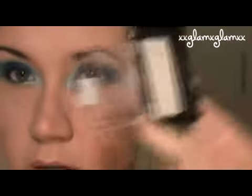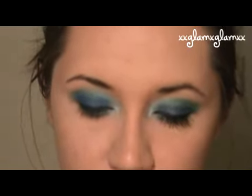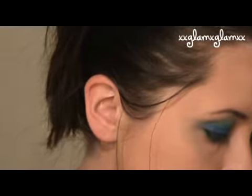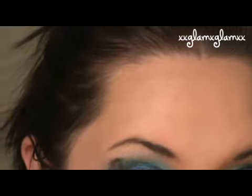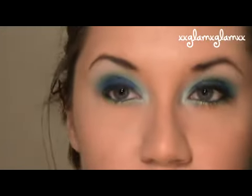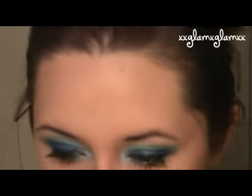Next we're going to curl our lashes and apply mascara. But first, just add a little bit of highlight — I have a Maybelline eyeshadow in vanilla, just lightly brush that up on there — and take a matte skin tone color and just blend those hard edges. Highlight and then tone it down with that skin tone color again. Now curl lashes and apply mascara. You can add a little bronzer or blush — I'm going to add a little bronzer.